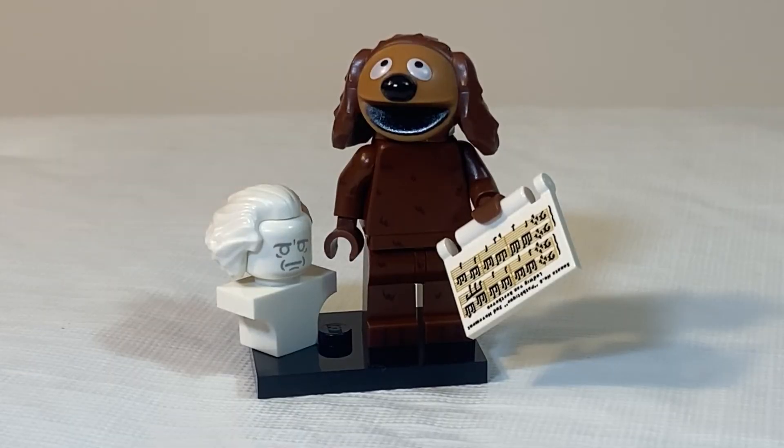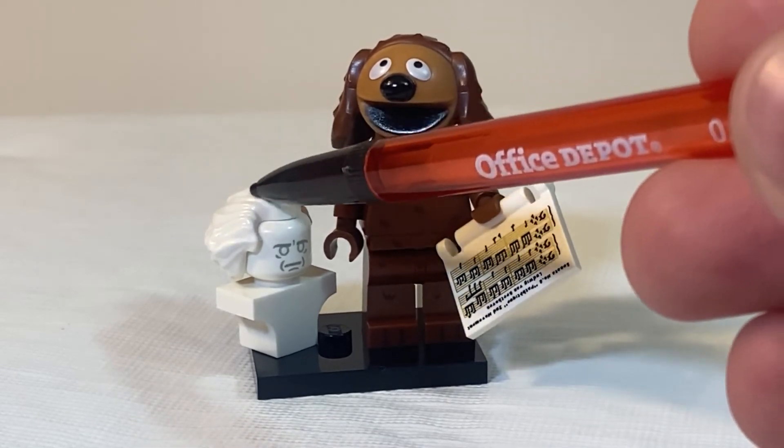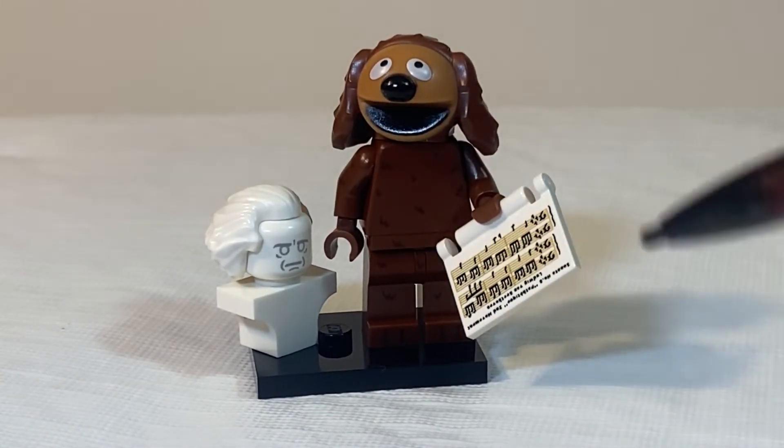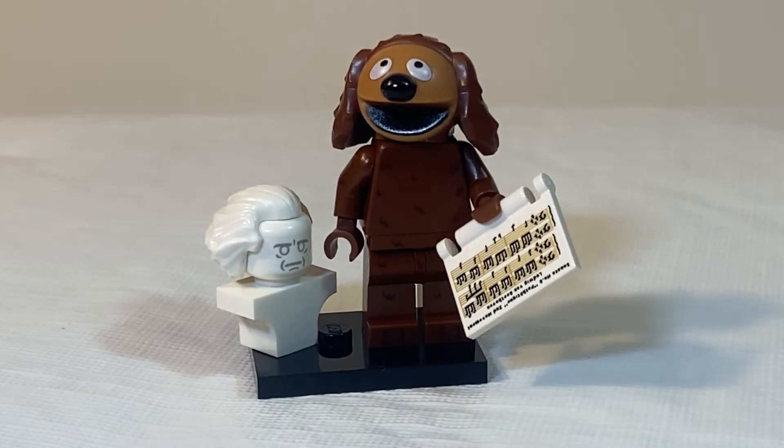For Rowlf the Dog, there are a couple pieces here, including this bust with the only minifig hair in this series, as well as the music sheet — but do not get confused with Statler, because this can also double as the laptop cover.